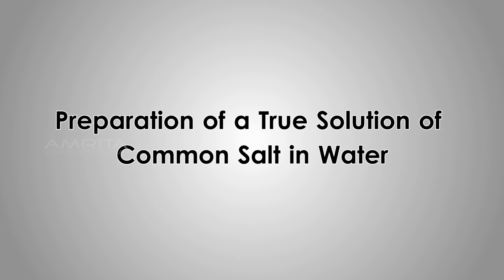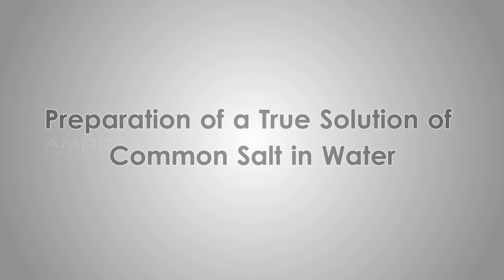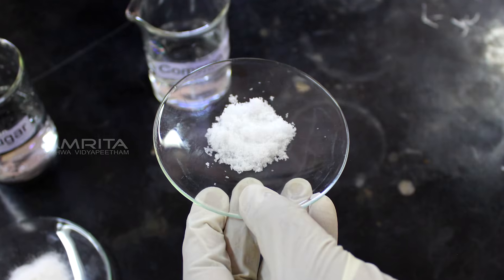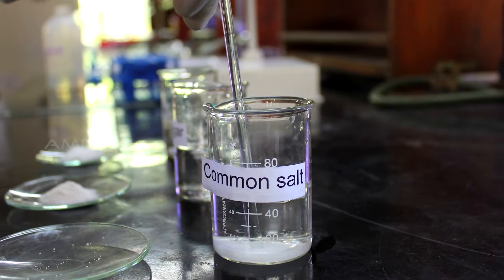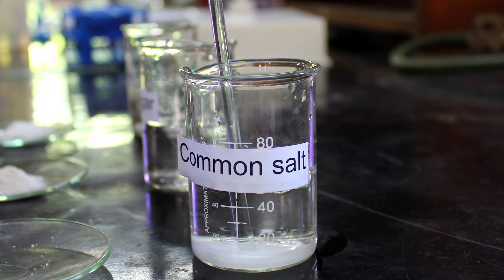Preparation of True Solution of Common Salt in Water. Put the fine powdered salt in a beaker containing distilled water and stir the solution using a glass rod till the salt dissolves.